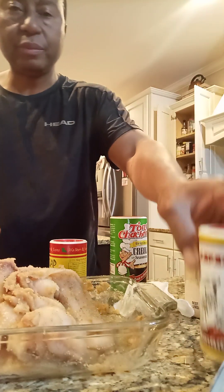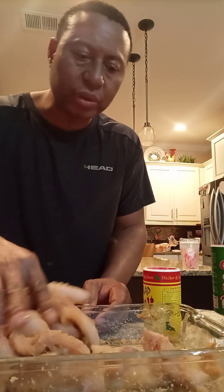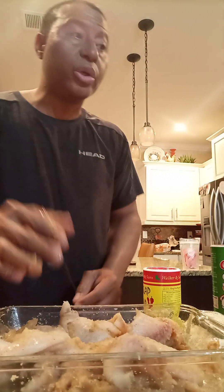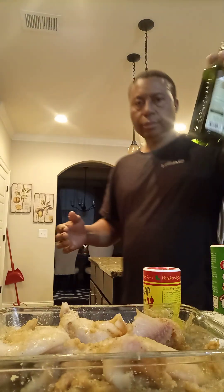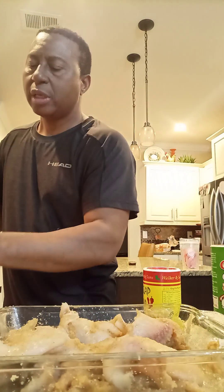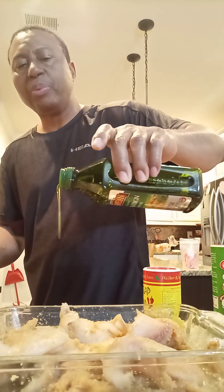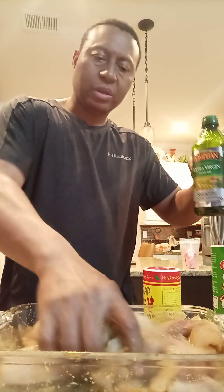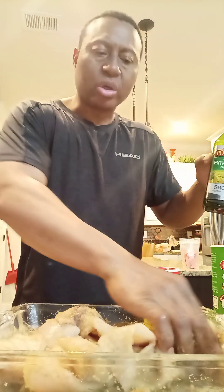You can use avocado oil, or you can use creole, or coconut oil if you want - put it on top. You can use extra virgin olive oil. This is really good, but make sure you put just a little bit - you don't put too much, just a little bit. Stir up the fish. You can use any kind of oil because it's not really going to cause any problem.